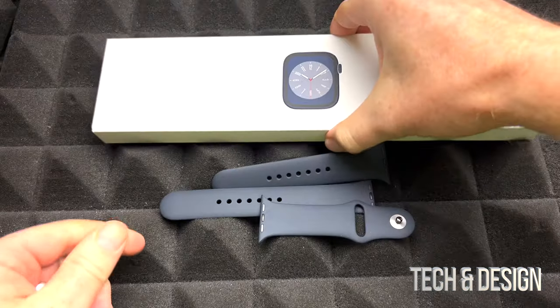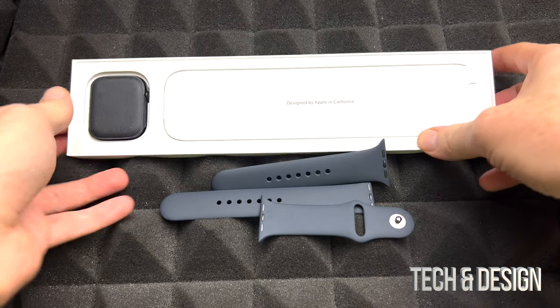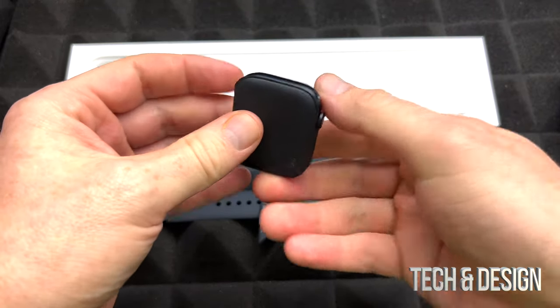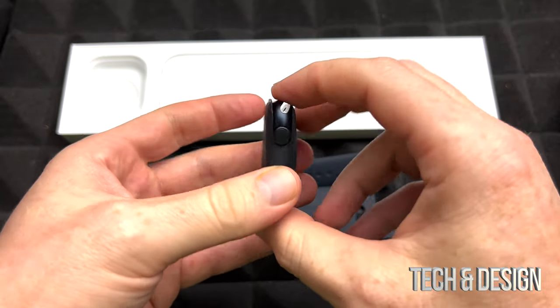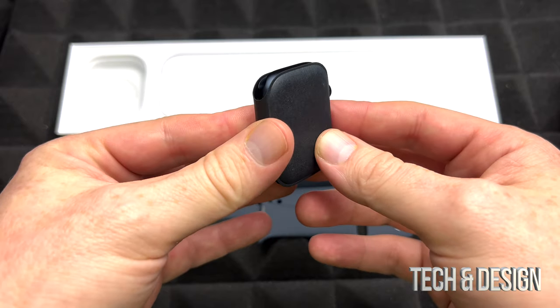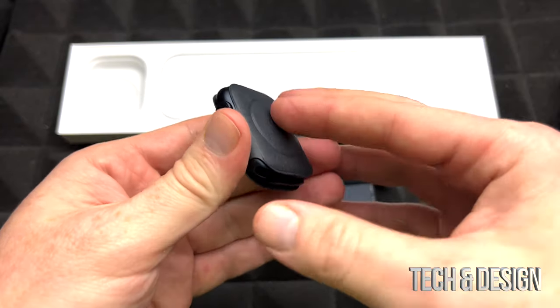Let's open up the other side — we need to take this off so we can open up the box this way. And finally here's the Apple Watch itself. It does come with this protective film, which is good, so if you have a screen protector for it you should put it on right away. As for casings, I thought I was a fan of them but I'm not anymore because water goes in them and then they kind of become useless.